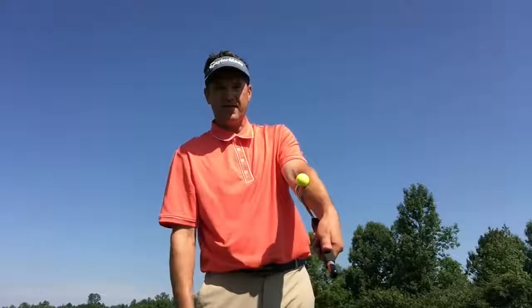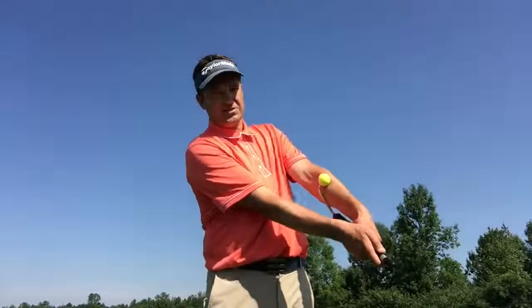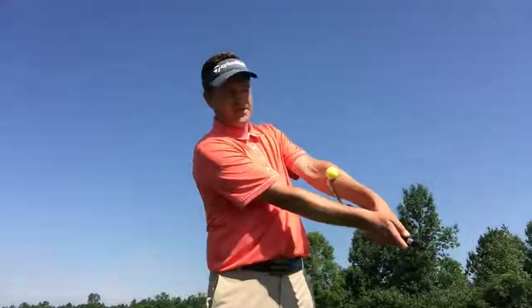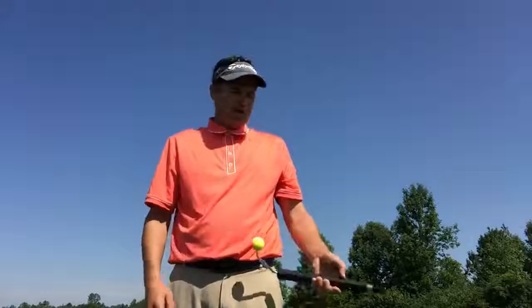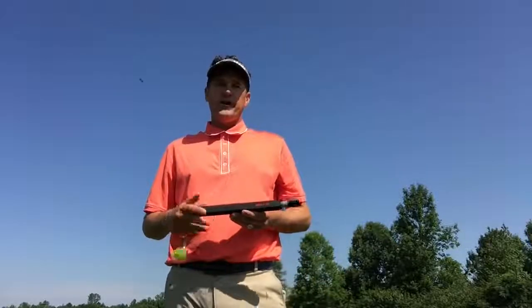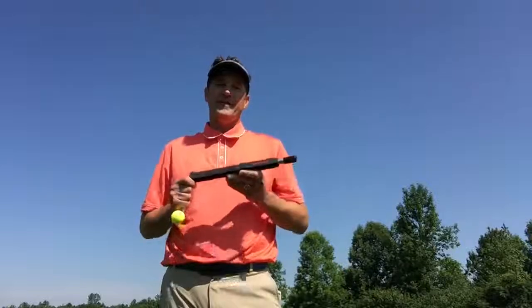That'll isolate the lead wrist and keep it nice and flat and stable back and forth. Your power source in chipping would be right here primarily — I call this basic chipping and pitching. We wouldn't hit a flop shot like this, but a standard 25-yard pitch shot would be from here to here with the lead wrist doing not much of anything. I hope this video is helping you. I look forward to any feedback you might have, and thank you again for your support of a Made in America product, the Impact Snap.